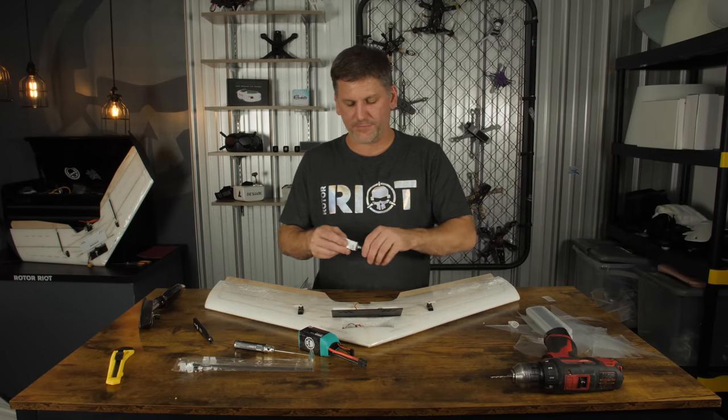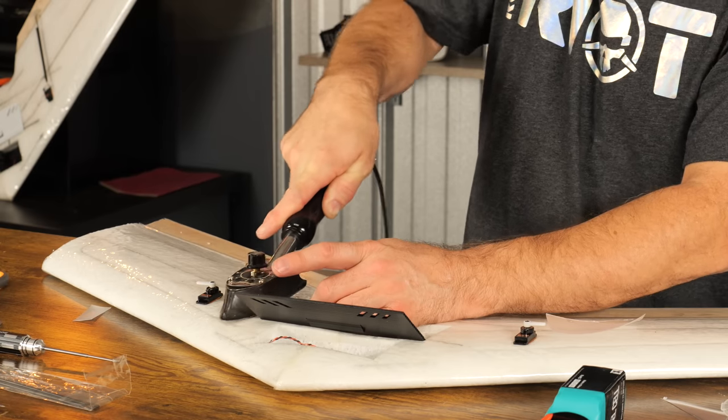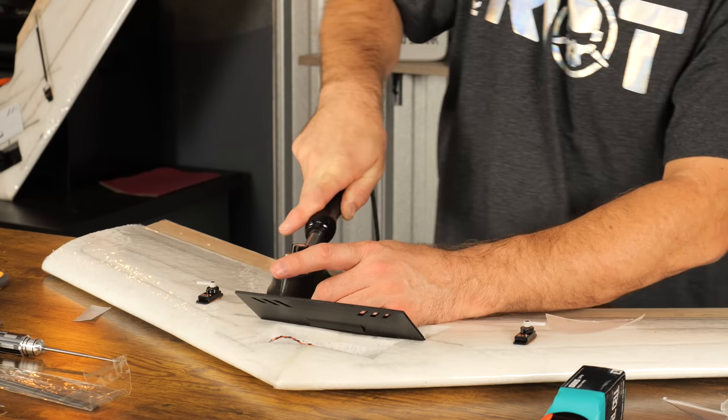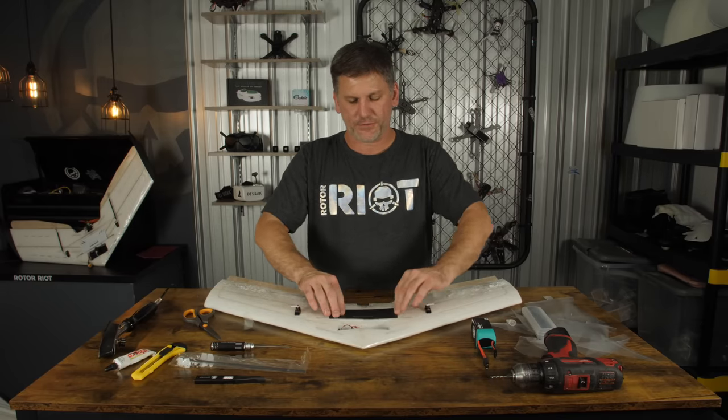Now we're going to mount the servos in the airplane. Using our hobby knife, trace the servo-shaped hole pre-etched into the airframe on both sides — just trace it with the hobby knife and cut away the laminate, then dig out the foam in that area. It should be laser cut all the way through. Place the servos with the servo horn closest to the back of the wing and wire lead forward, then cut a channel for the wire to reach into the electronics bay. Leave a little bit of extra slack in case you ever need to remove the servo later. Put a generous amount of glue around the edges and press the servo in place, wiggle around a little bit to spread the glue. Now cover over the holes with some more laminate.